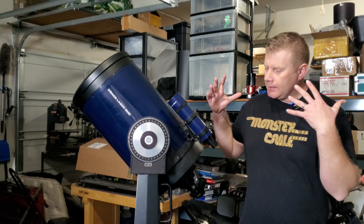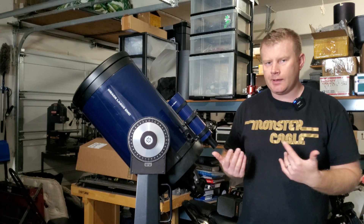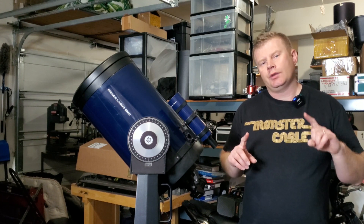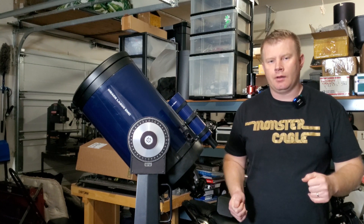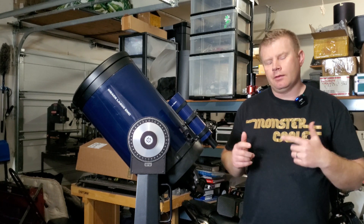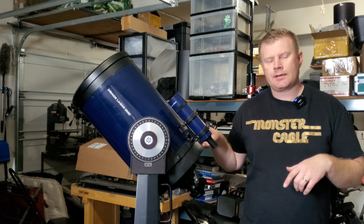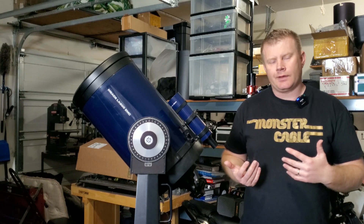So let's say you find a classic Meade LX200, or maybe you have one knocking around the garage that you haven't used in years and you take it out. There's one thing that you really, really should do before you even plug it in and turn it on. Let's get out to the workbench and I'll tell you about the potential issues that the electronics suffer with these.